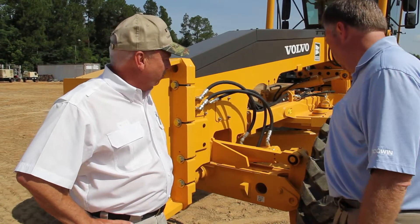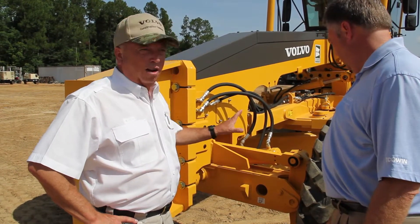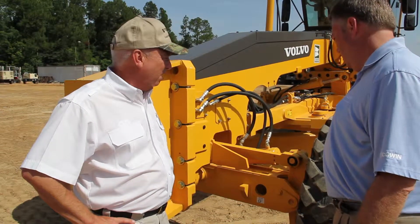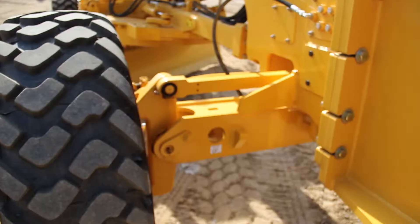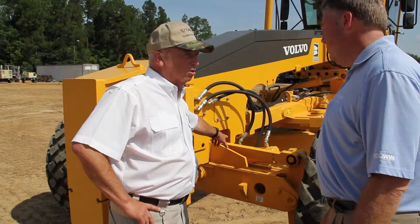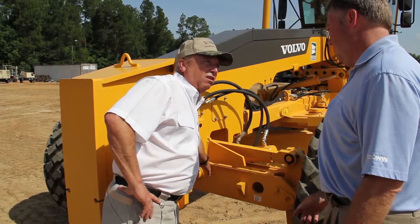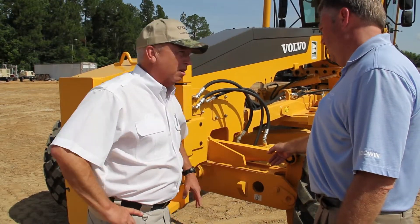All right John, we're up at the front of this model G930B grader here and I want to talk about a couple things on that front end that differentiate this machine versus the competition. First off, you're going to notice the axle stop — the front axle oscillation stop is way outboard here as opposed to down inside by the frame itself.